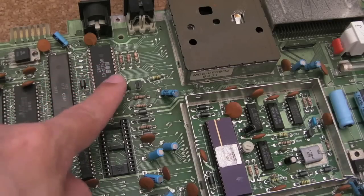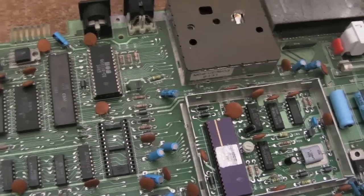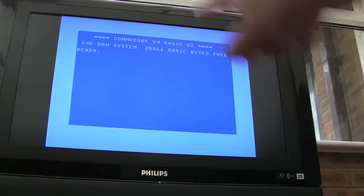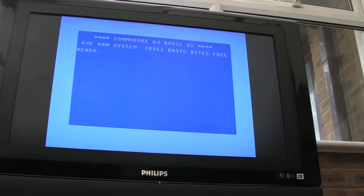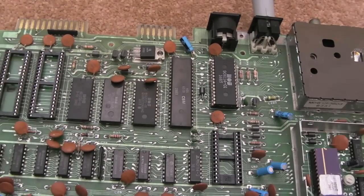There we go. I've got a turned-pin socket on there now — a substitute PLA. That's the PLA I've removed. Switch it on — black screen, then normal. Bear in mind the cursor's not there and it's not flashing because we haven't got the CIAs in there. But that just goes to show you can boot these without CIAs, and with no SID chip.